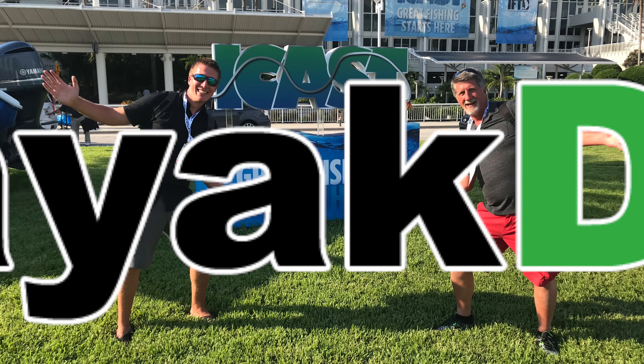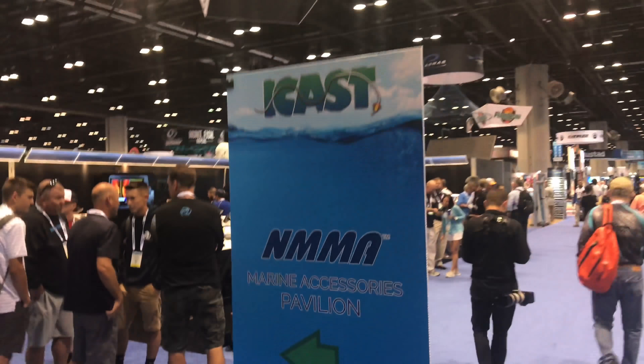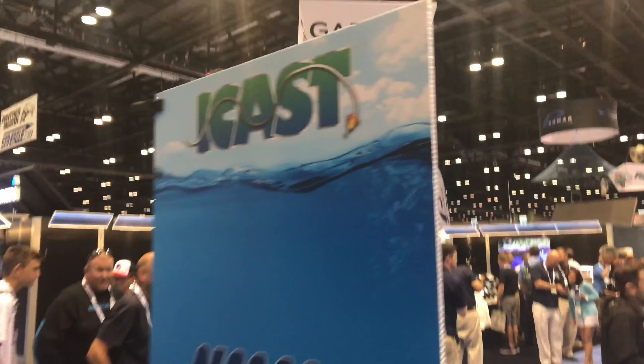Hey folks, welcome to Kayak DIY. Here, myself and my father head off to iCast where we're going to be filming the latest products in paddle sports and fishing. Check it out.